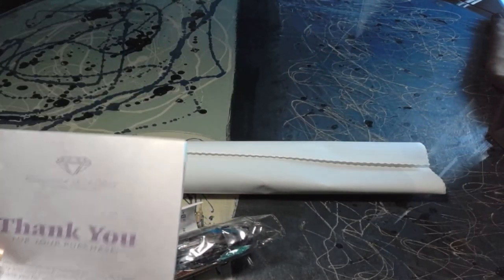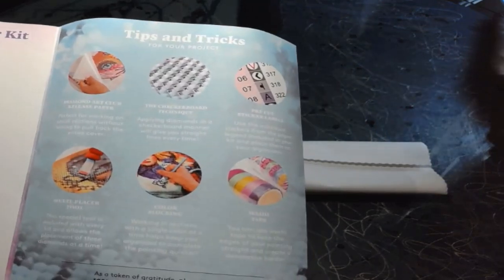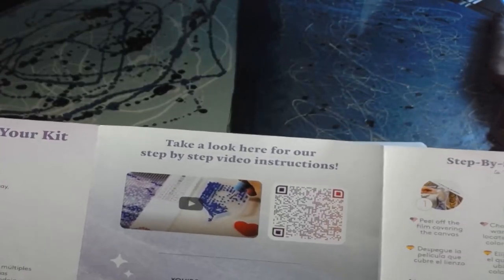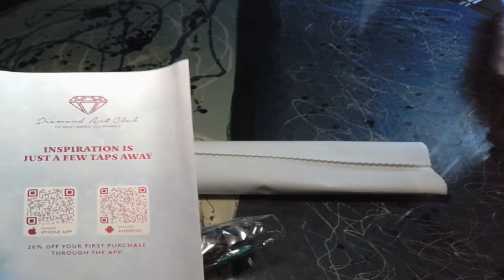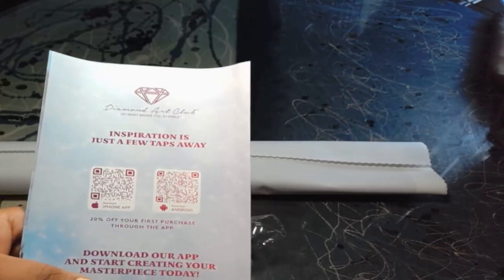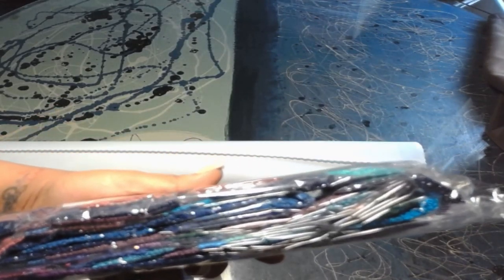Inside tucked away we have a pamphlet — it's a thank-you-for-your-purchase pamphlet. On the inside we have what's included in your kit, tips and tricks for your project, and a thank-you discount at the very bottom. There's a QR code to watch how to diamond paint, another QR code for their VIP Facebook group, and step-by-step instructions written out on the very back. It also has a 20% off your first purchase through the app — doesn't matter if you're new or old, if you're purchasing through the app for the first time you get 20% off, so take advantage please.